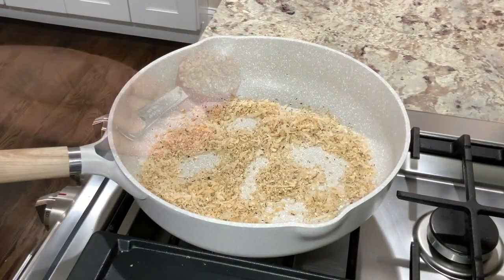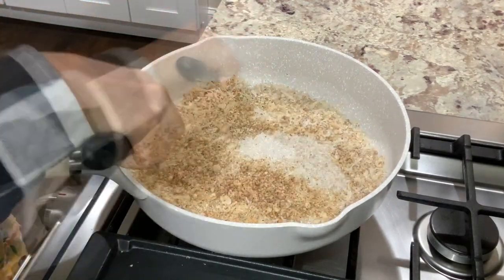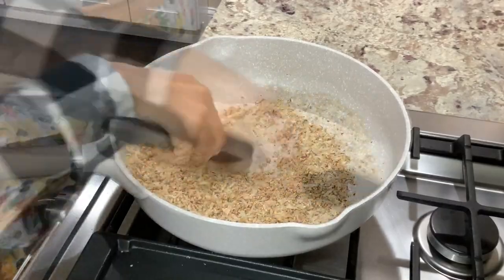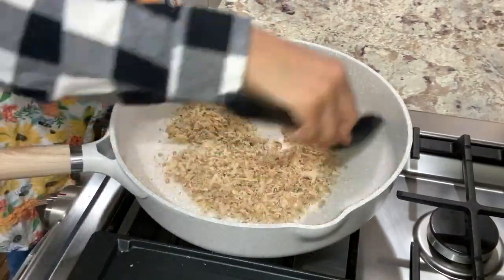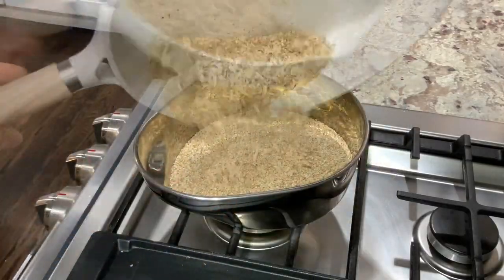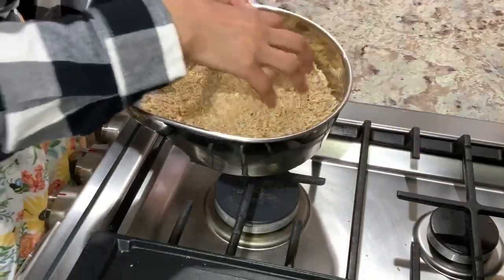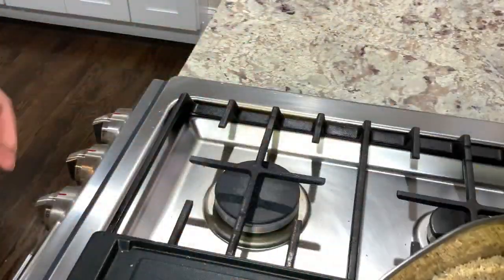With the heat still turned off, add in 1/4 cup of roasted crushed peanuts. Thoroughly mix all the ingredients in the pan to ensure that you get a homogeneous mixture. Transfer the roasted coconut mixture to the sesame seed bowl and give this mixture a thorough mix. This is your dry laddu mixture.